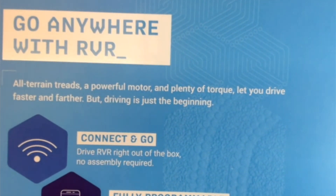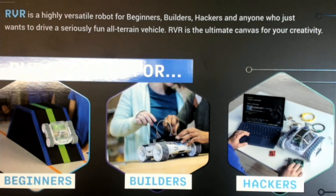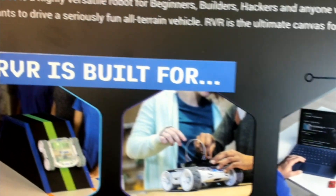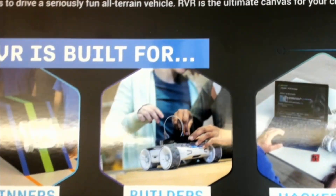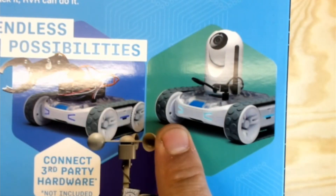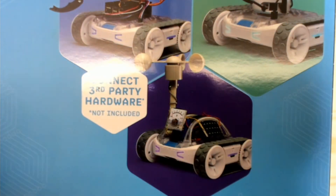It says 'Go anywhere with RVR' — all-terrain treads, connect and go, fully programmable, packed with sensors. I got this because of the great capabilities. I love Sphero as it is; it has such a great interface to teach kids. Now we can take that, do the same thing, but add additional capabilities — control it with your phone, add things on top. It's just a sleek-looking base.